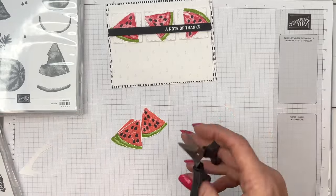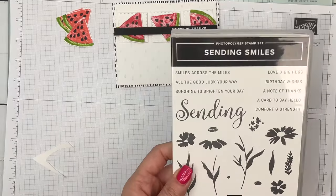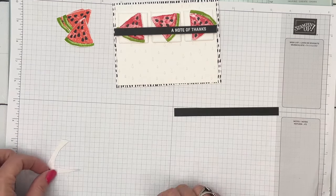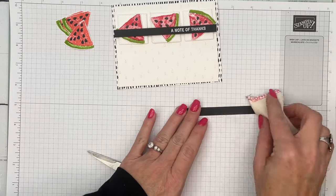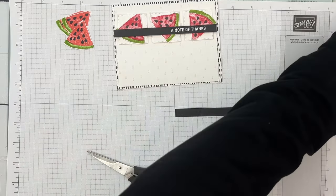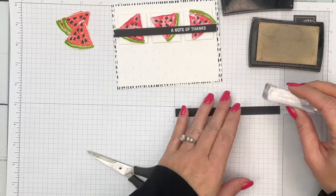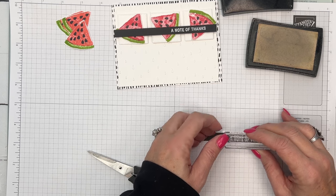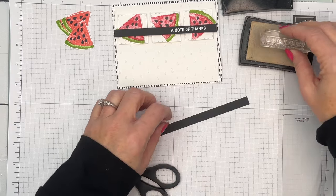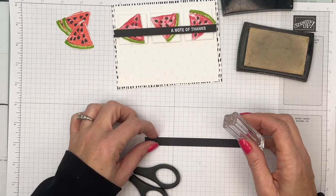There we go — we have our three pieces. Now let's heat emboss our sentiment. It's from the Sending Smiles stamp set. I have a piece of Basic Black about half an inch wide. I'm going to rub it with my embossing buddy to remove any static, then stamp 'A Note of Thanks' in VersaMark. You're not going to see it when I stamp it because VersaMark is a clear ink. I can see I need to redo it — I didn't get it very straight — so let me get my head under the camera to make sure it's straight.